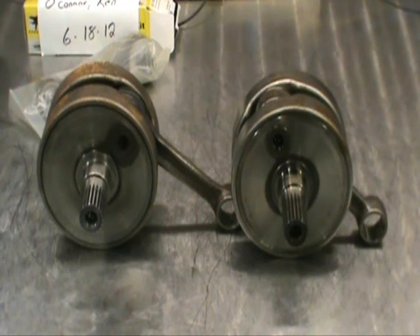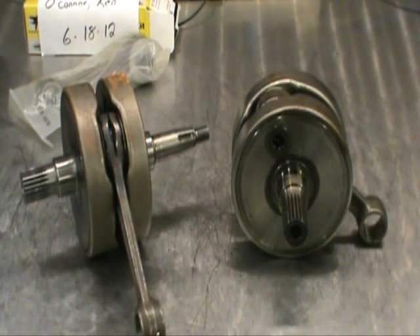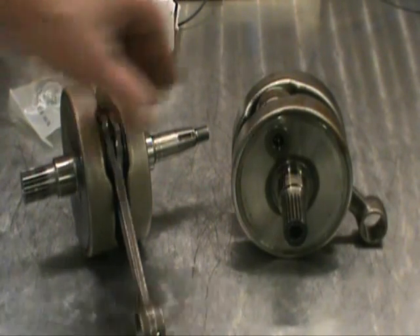I want to fill you in on a couple of misconceptions and a lot of things that are told about this crank that just aren't true. First thing is, when a machine shop tells you they can't rebuild these, they're right — they can't. But they can be rebuilt. We're going to show you that.